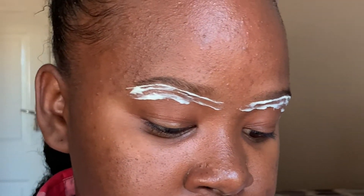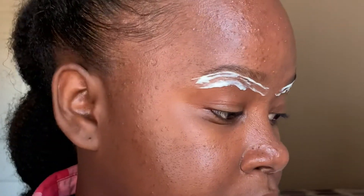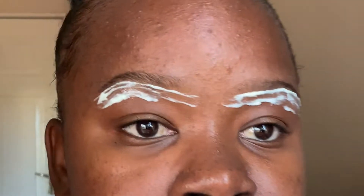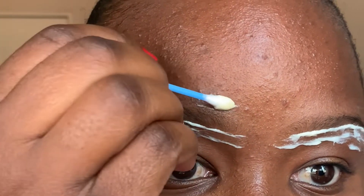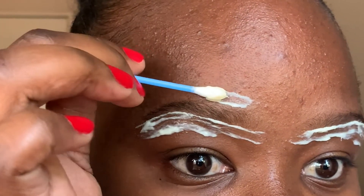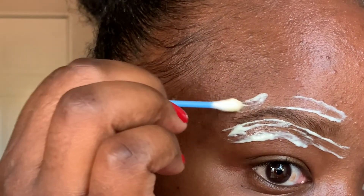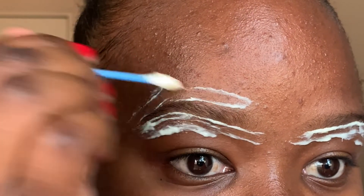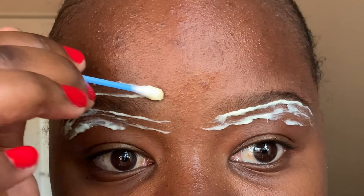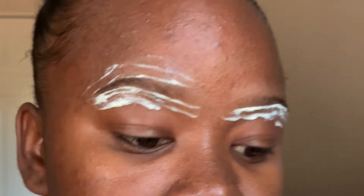Now we're going to go to the top — this is where you usually apply the foundation instead of the concealer. Apply it just like that. Please be gentle when doing this because you don't want to remove the parts that you still want.